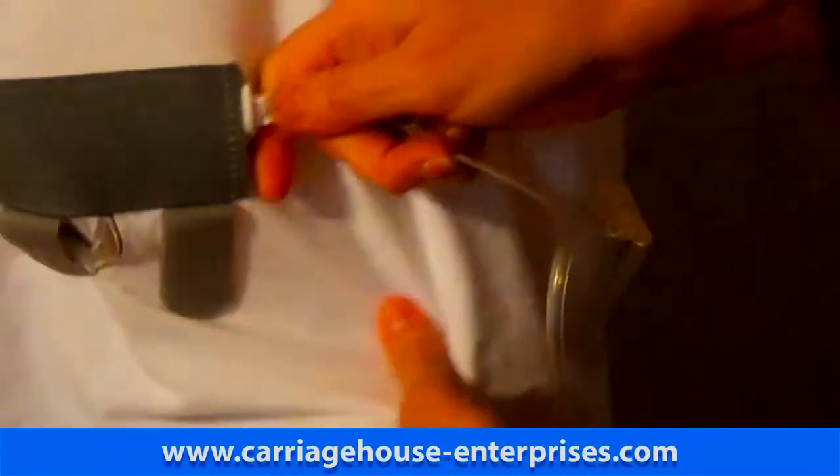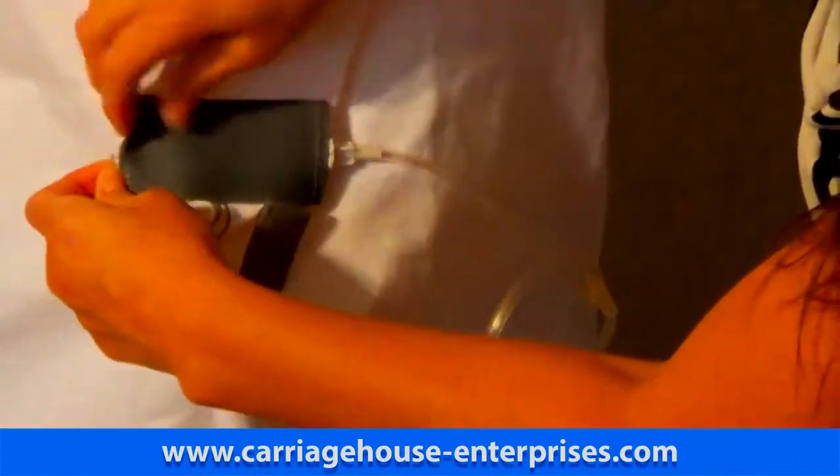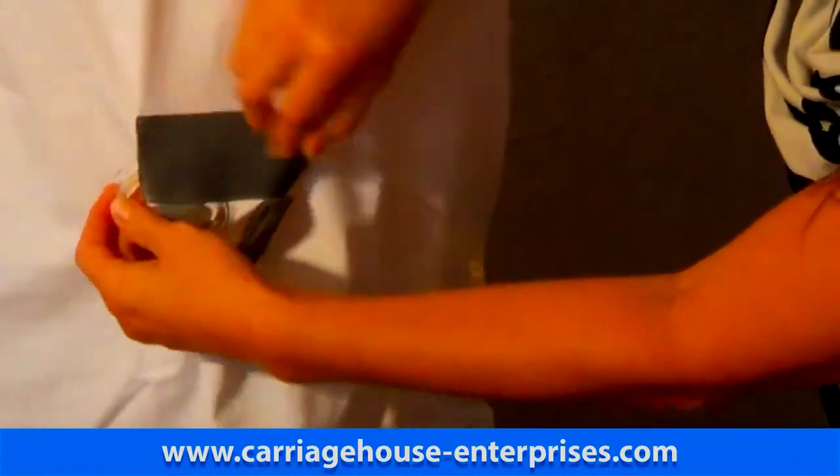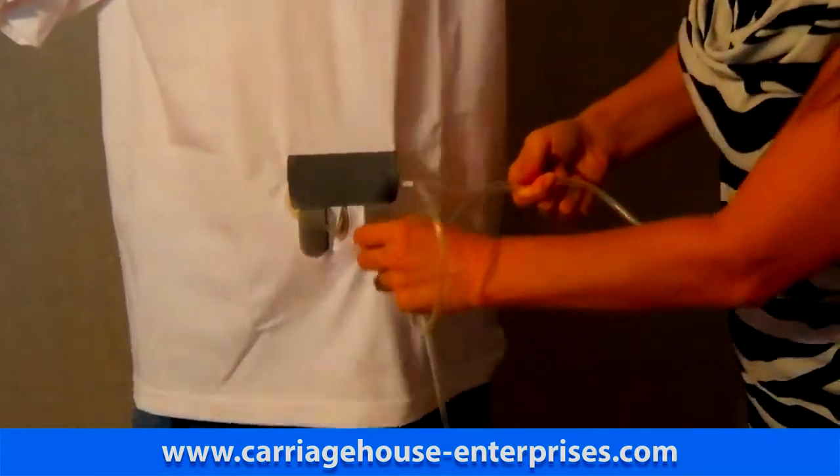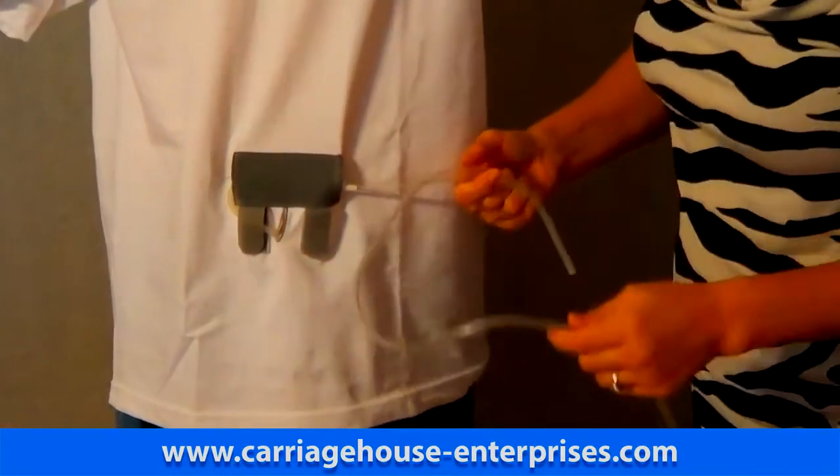You connect the hose to it. Push it back into the sleeve for security reasons. It's still secure and at that point you can use the other Velcro to secure the other tubing.